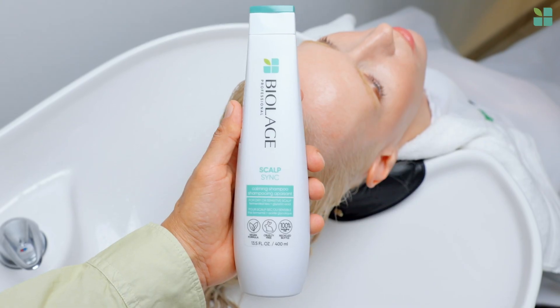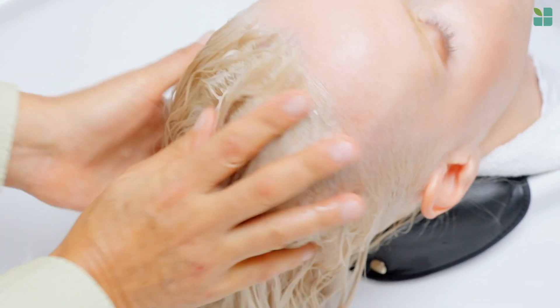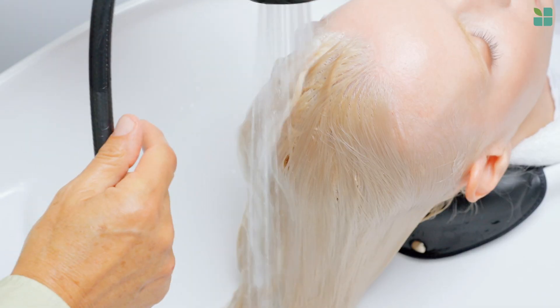Now apply Scalp Sync calming shampoo. Apply this gentle cleansing formula at the scalp first and massage, then work lather through the remainder of the hair and rinse thoroughly.